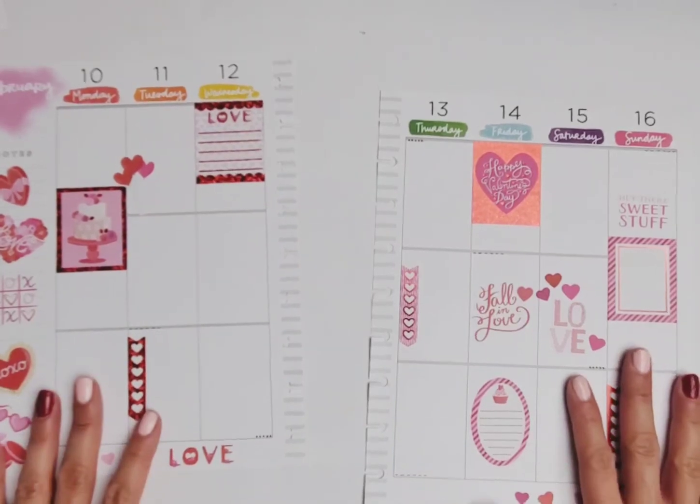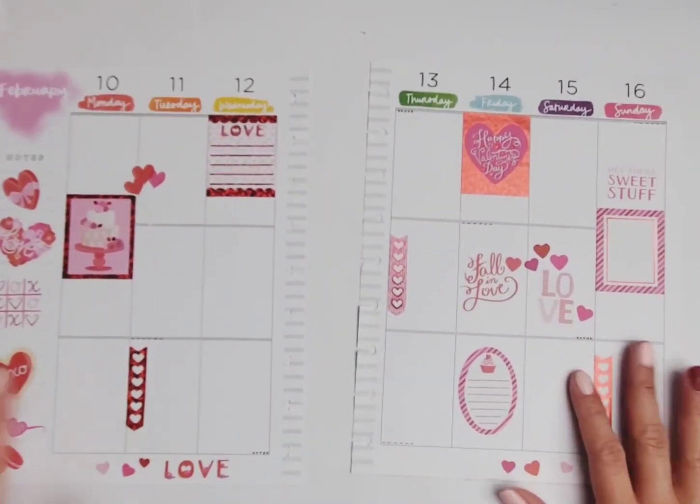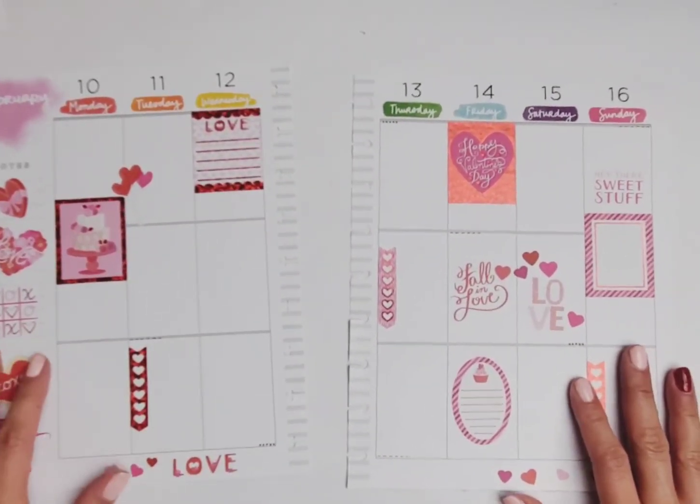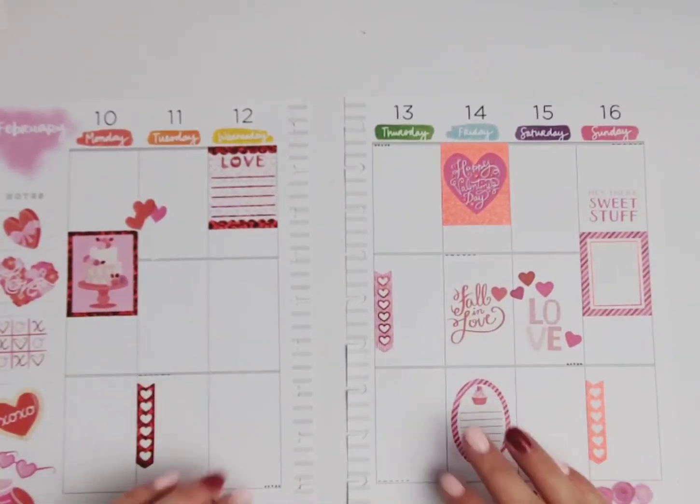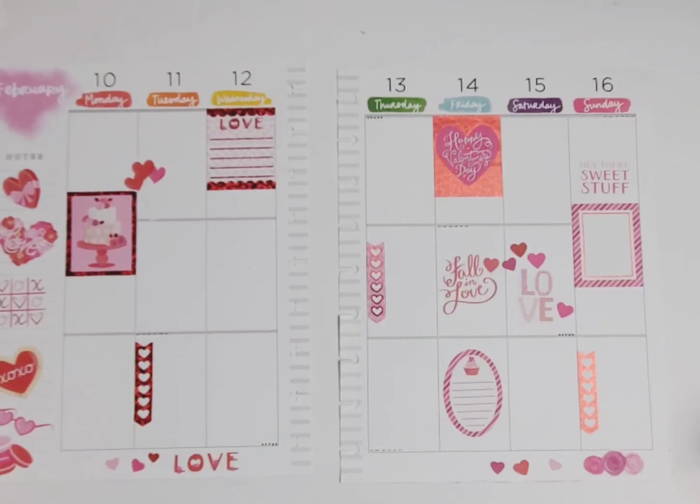Now I think I'm done. Wow, that was a really quick layout! I love it — I just love that Valentine's Day threw up on my page. So there you have it. If you liked this video give it a thumbs up and hit the subscribe button so you can see more of my planner videos. Thank you for watching, I will see you next time — bye!